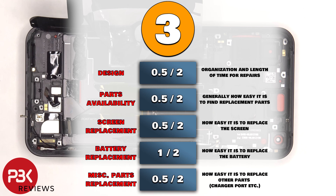For the repairability score on this phone, I give it a 3 out of 10. Now it's time to put the phone back together.